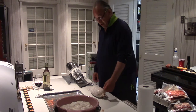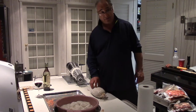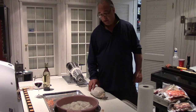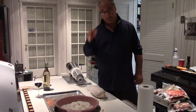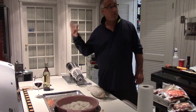How long does it usually take the meat to dry out to 35 to 40 percent? Based on this size, they'll probably be about three months at the temperature I'm running, which is about 50 degrees. The colder you go, the longer the process. And a lot of people say the longer the process, the more flavor.